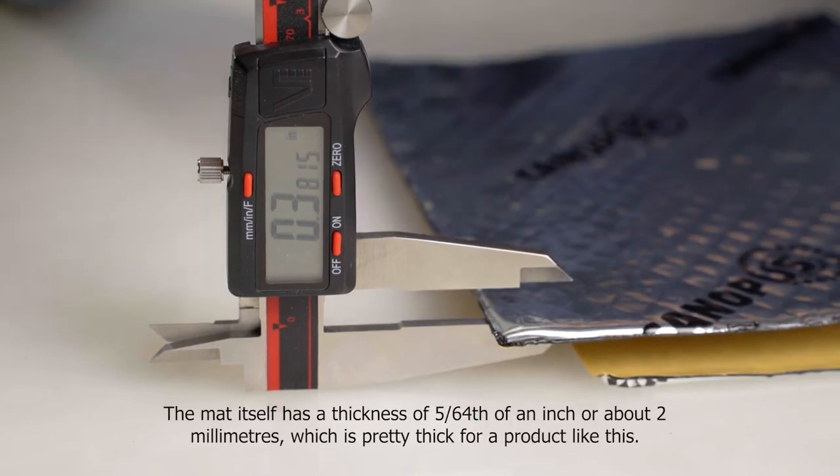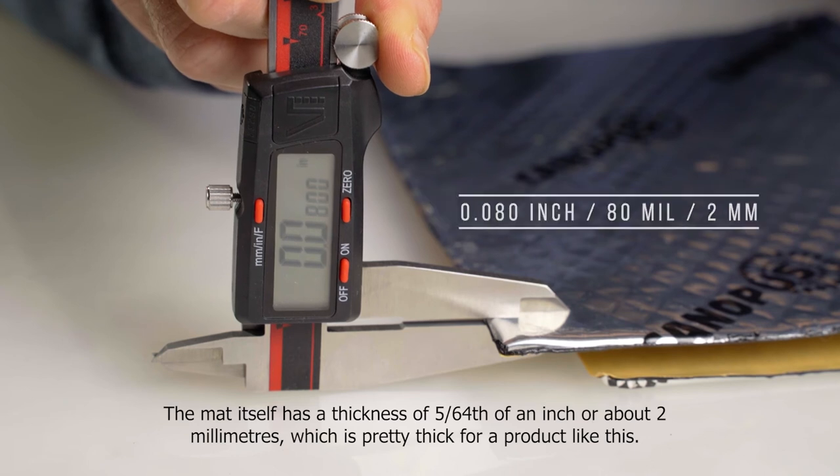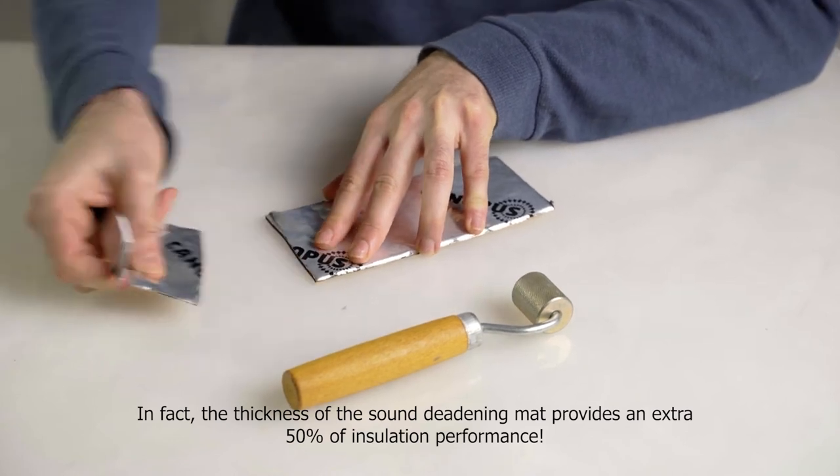The mat itself has a thickness of 5/64ths of an inch, or about 2 millimeters, which is pretty thick for a product like this. In fact, the thickness of the sound deadening mat provides an extra 50% of insulation performance.